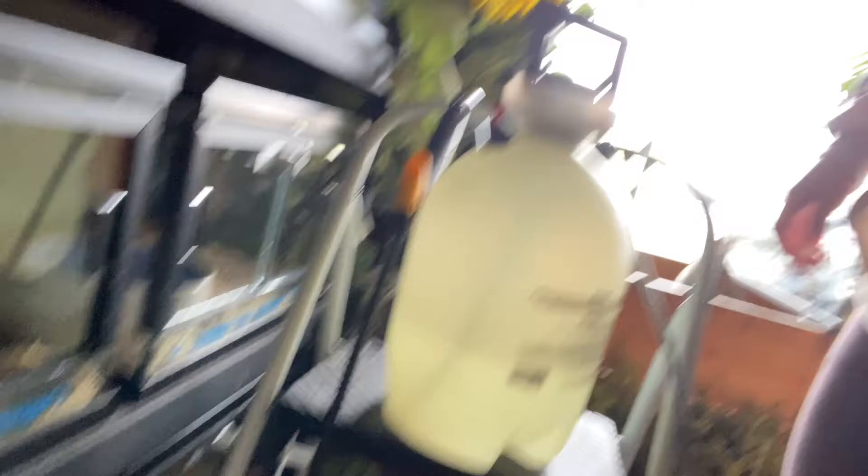Now I'm done spraying the chameleons. I'm going to have to fill it up with another water gallon because that took a lot of water, but I still have a little bit remaining. I'll use that to spray the geckos. I already finished the chameleons — I'm going to spray the geckos now.